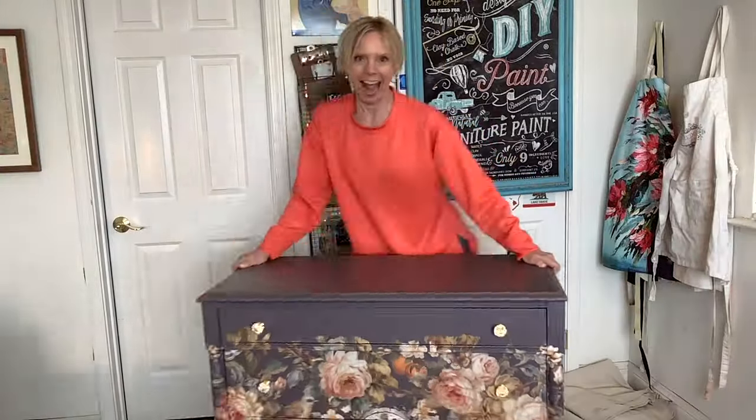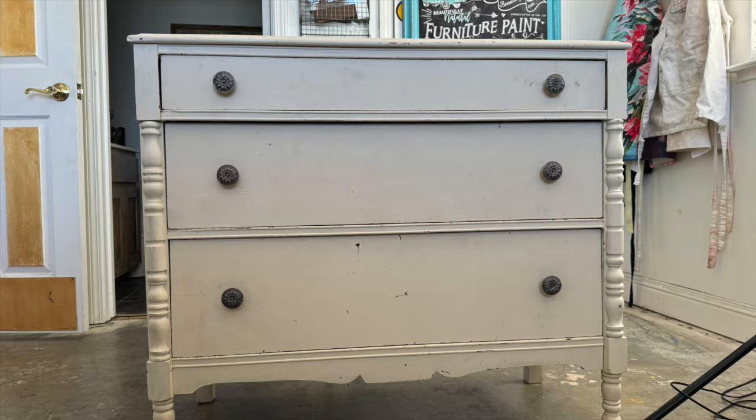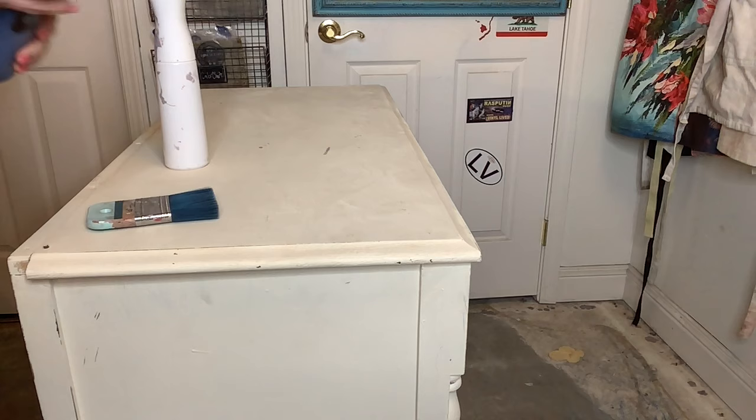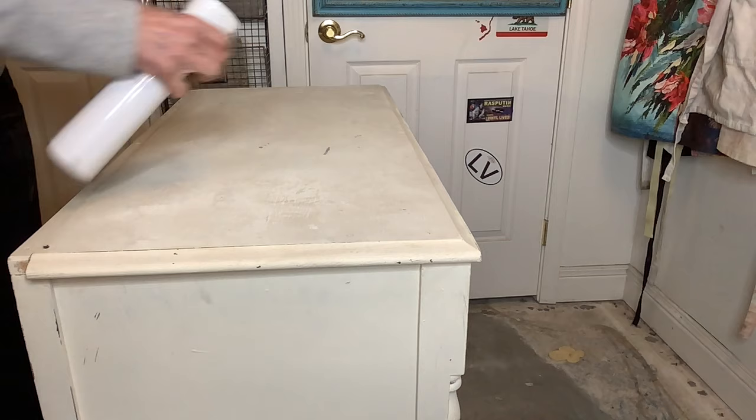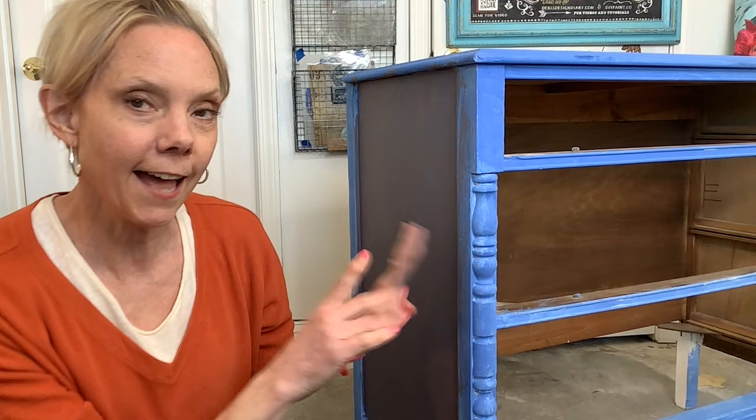This is a story about changing your mind and how happy it makes you. I found this dresser on Facebook Marketplace — it was in pretty good condition, had a little ding here and there. I originally was going to paint it with DIY paint in Blue Iris, but then the JRV colors were announced and I knew instantly I needed to do Plum Pudding.